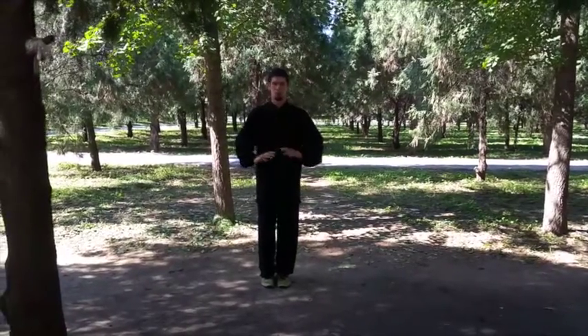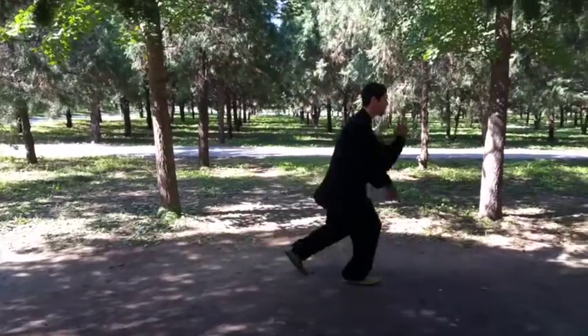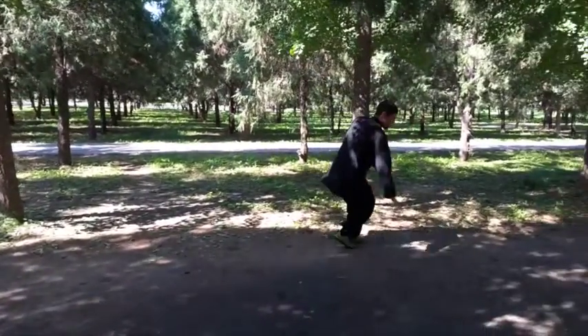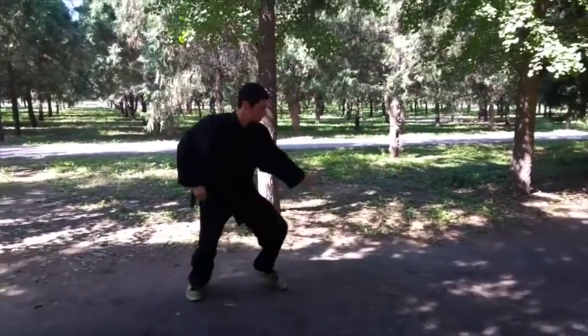Hi, this is Joseph Haber from Flying Tortoise Baguazong. In this video I demonstrate the Liang Linear 64 Palms set. This version of the Liang 64 was taught to me by Shr Zhang Shoyan in Tiantang.